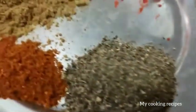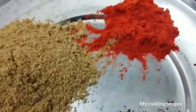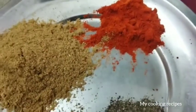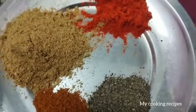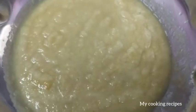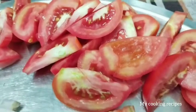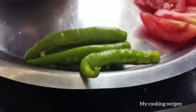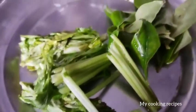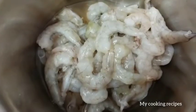Let's put a plate in a pan. Put the paste inside. You can cut all the ingredients in the pan and add the onions to the pan. Then add the onions and prawns.